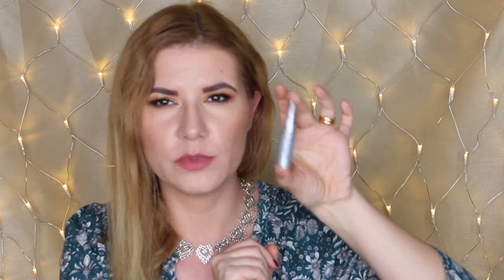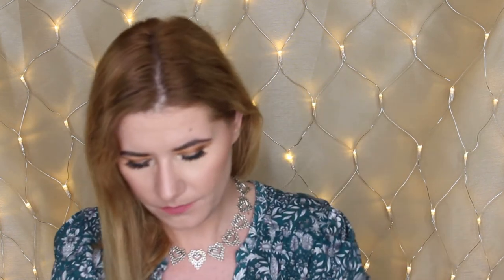I also used up one of my Eucerin hyaluronic filler concentrated serums — this is one of six bottles I have. I love it; it's something I use every day, morning and night, in my moisturizing routine. It's definitely something I'm going to repurchase.